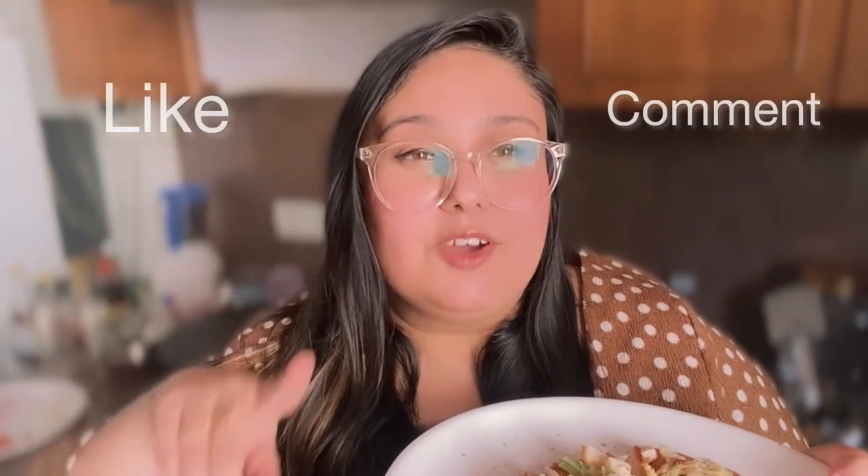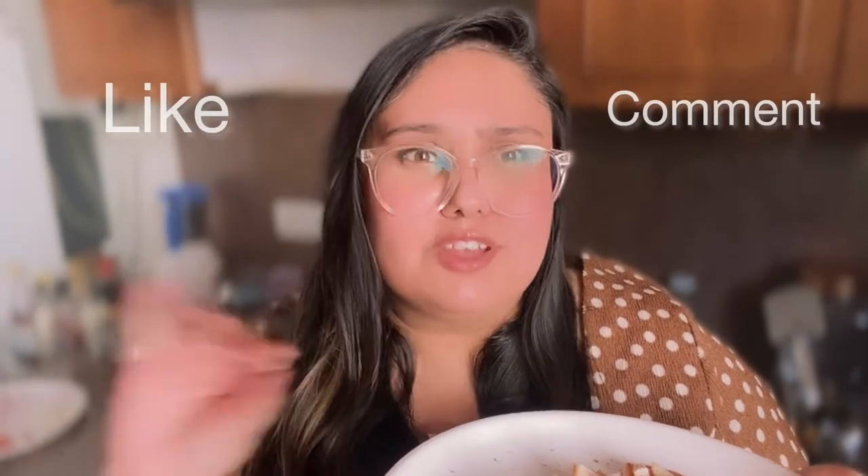I hope this video was good. Please like and comment on my video and share it with your friends if you liked this pizza recipe. Don't forget to subscribe to my YouTube channel. Thank you for watching!